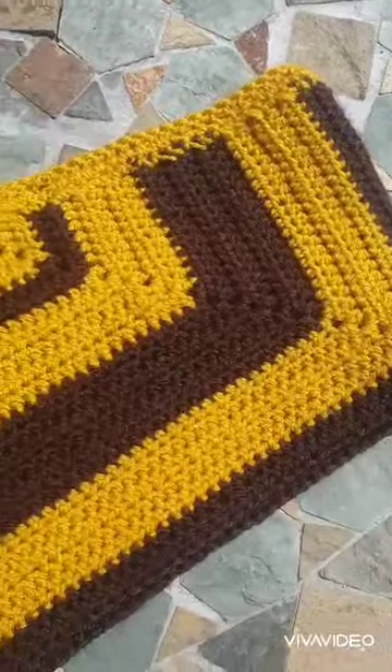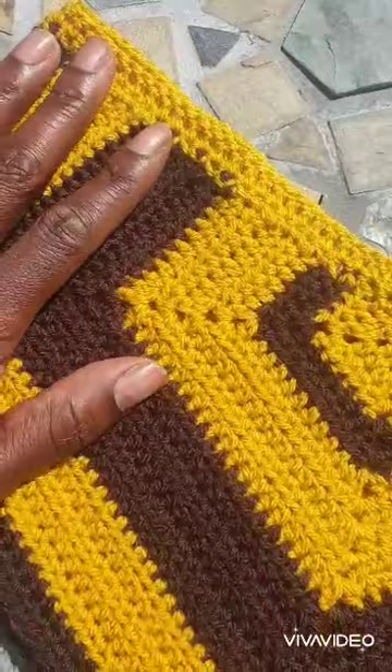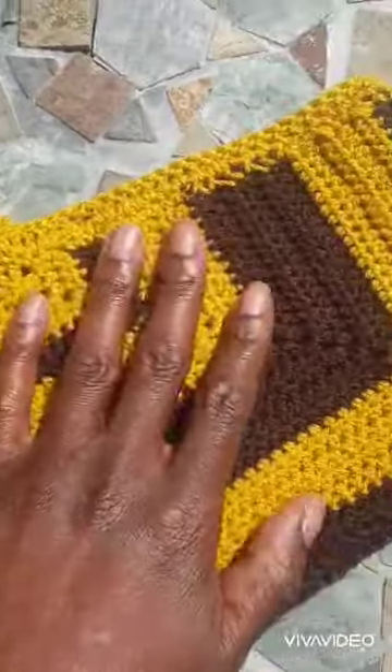Finished making my new boy shorts. I love them. I think they're really sexy. I showed you the cheap Stylecraft yarn that I used on my other video, so you can check that out.